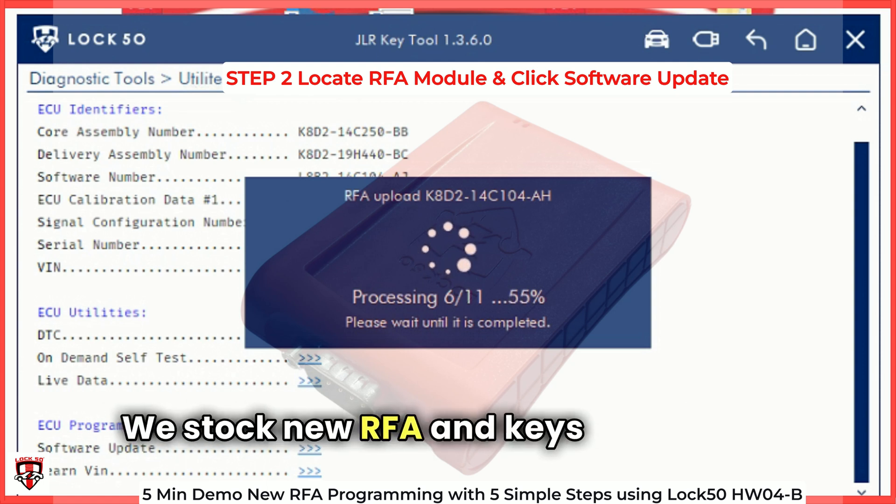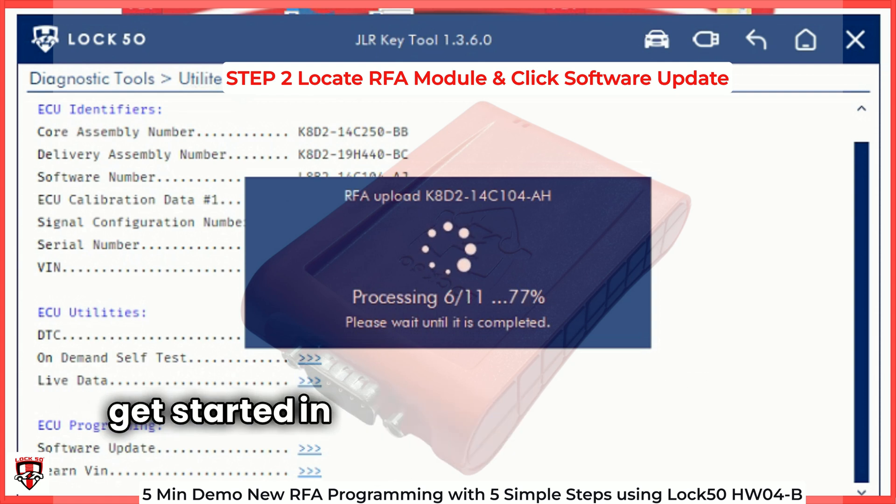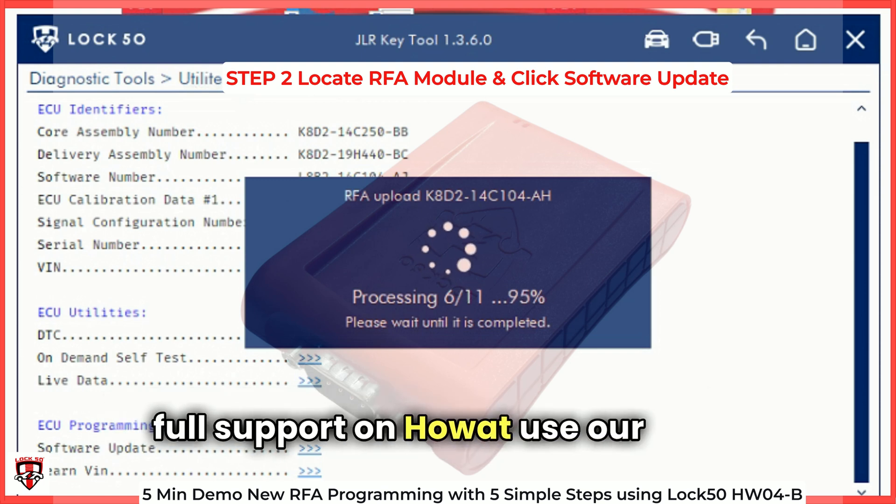We stock new RFA and keys to use, and you can contact our sales team when you're ready to come on board to purchase all that's required to get started in JLR key programming. The LOC50 team offer full support on how to use our tools.